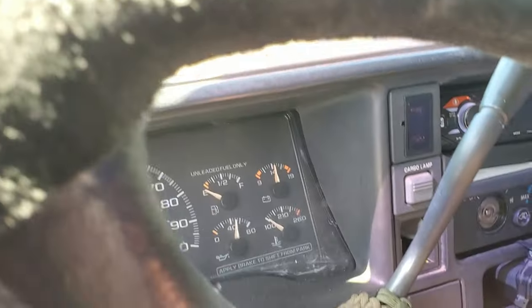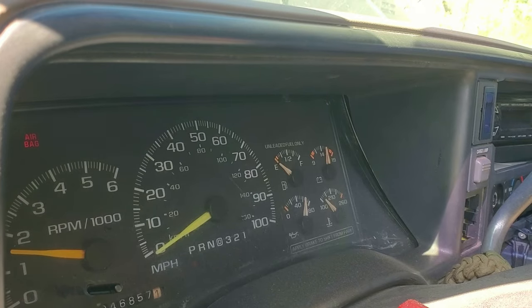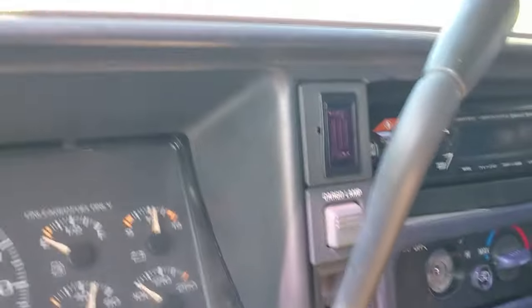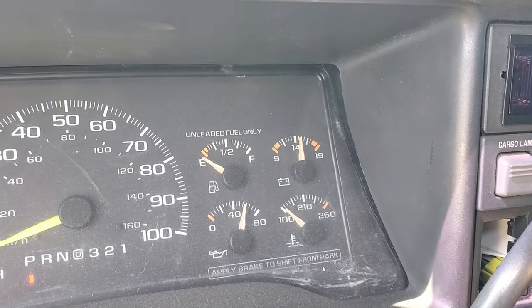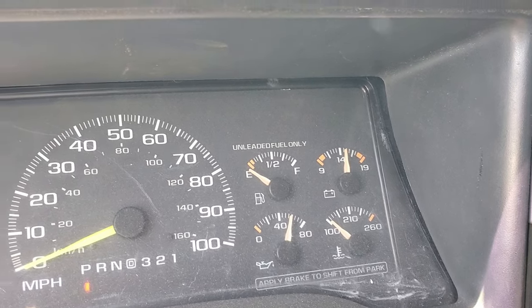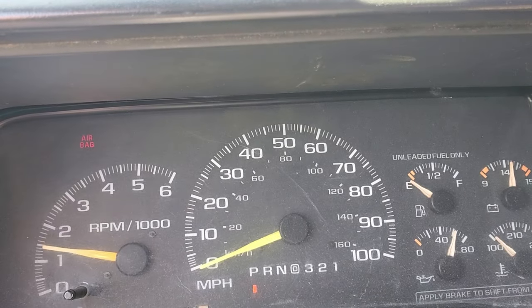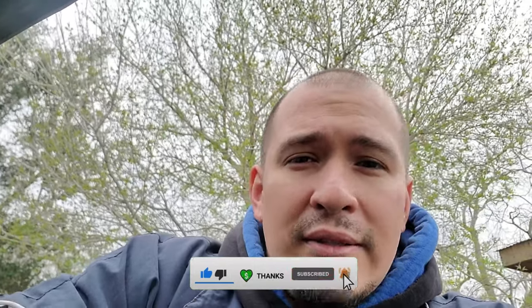There we go — that's good. There we go, runs good! Well, I hope you found value in this video. If you did, hit that like button and subscribe — it lets YouTube know that this is good content. Until next time guys, y'all be safe.